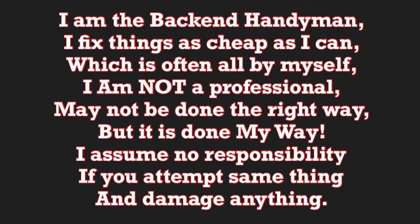I am the back-end handyman. I fix things as cheap as I can, which is often all by myself. I am not a professional. It may not be done the right way, but it's done my way. I assume no responsibility if you attempt the same thing and damage anything.